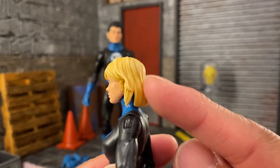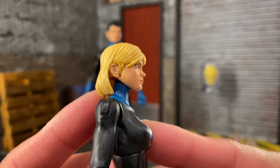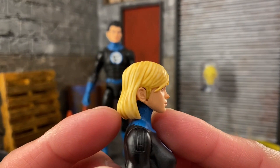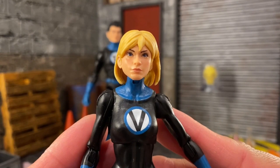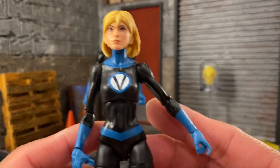The face sculpt is very nicely done with some shades of paint in the yellow. Unfortunately there's an issue on one side of the head — this side's fine but the other side is not. The face itself looks great though — you can see the tones in the hair, the V for Valeria looks good, and there are really no paint splotches anywhere, so still very nice.